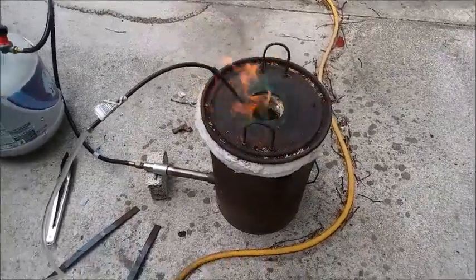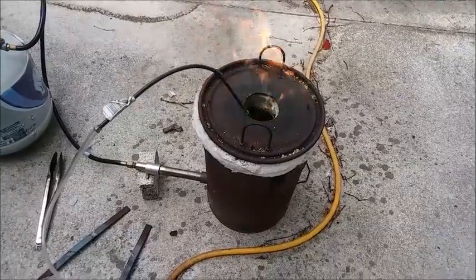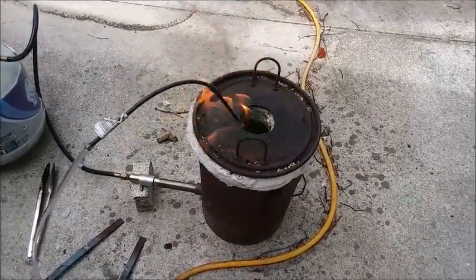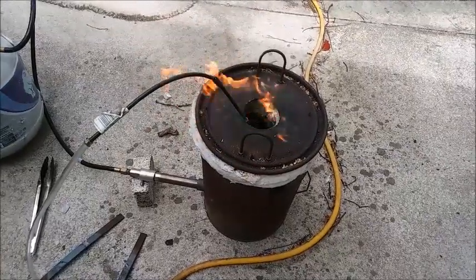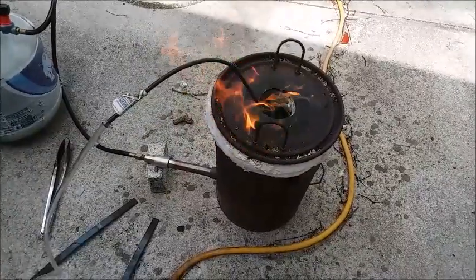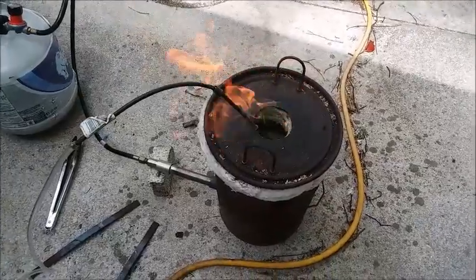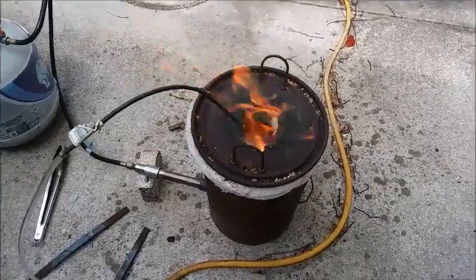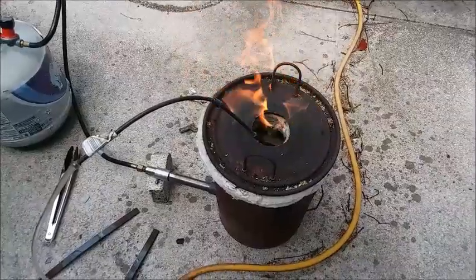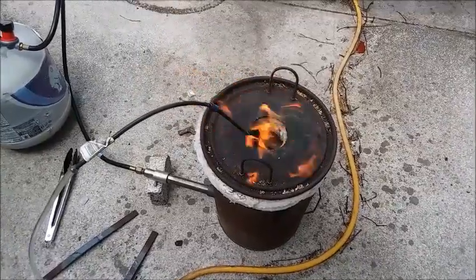Hello YouTubers. In the past I've published videos showing how I pyrolyze IC chips in my foundry to extract gold from them. I've found a way to improve the process. The problem I was having before was that I was pyrolyzing the chips but there was a lot of carbon left, and the carbon is just nasty to deal with — it's a mess, and the porous carbon tends to hold gold.